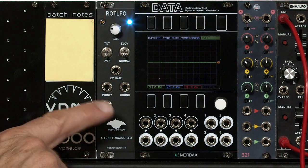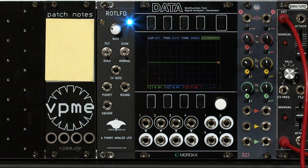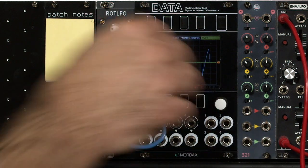The ROT LFO offers three different types of waveforms: round, pointy, and square, with an alternate tilted version. There's also a switch inside that gives yet another variation on those waveforms. Its normal pointy waveform in the even mode is just a normal triangle, just like the Mother 32.